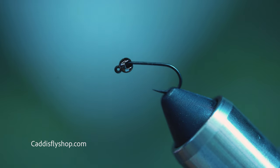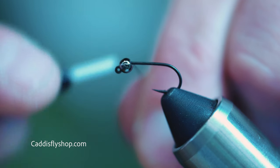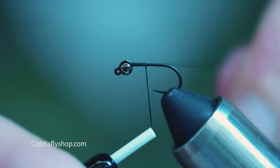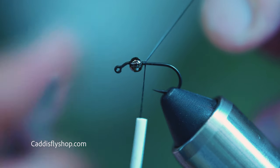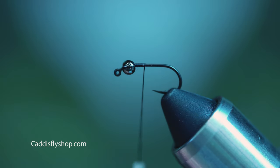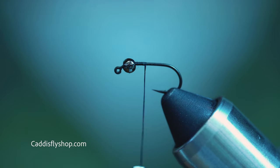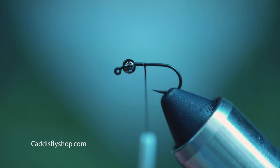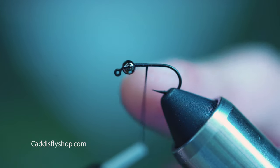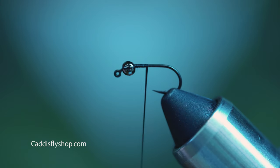This is a very simple fly. I'm going to be using black 140 Danville thread. The reason I'm using this type of thread is it's very flossy and I want this body to be very smooth. By simply rotating my bobbin counterclockwise, you can see it really makes this thread flossy. I hope you can see that on the camera.